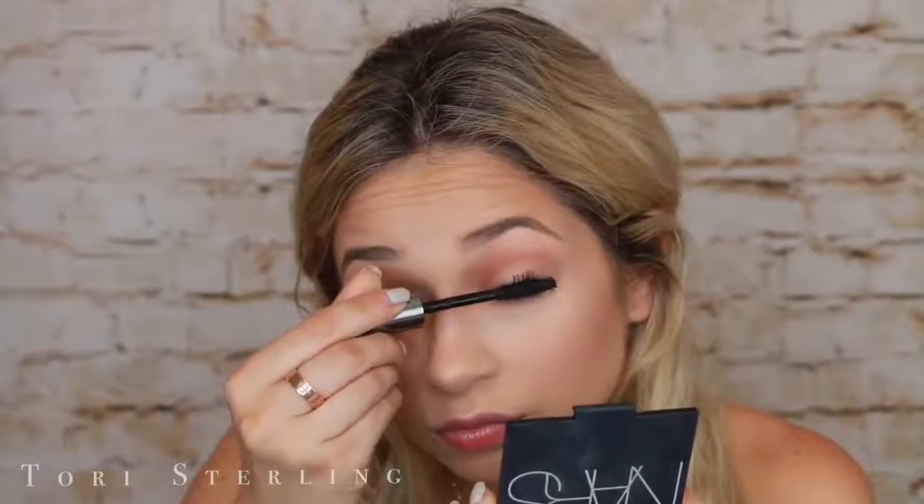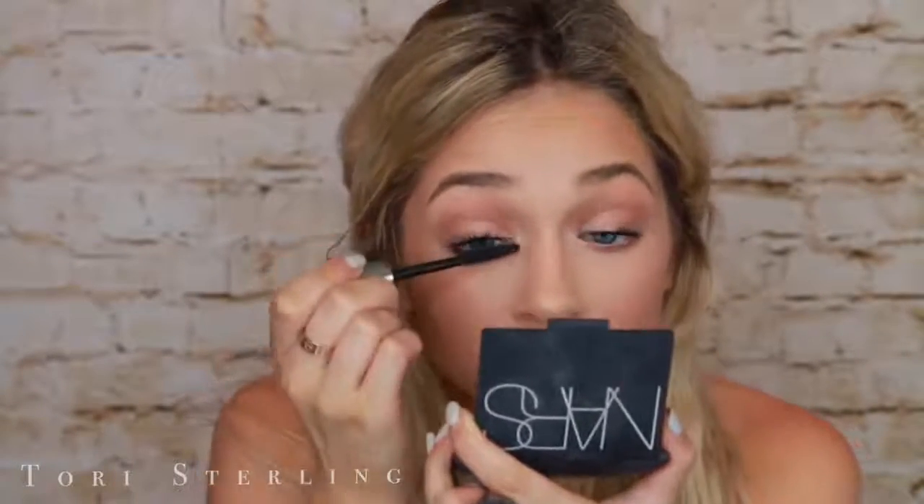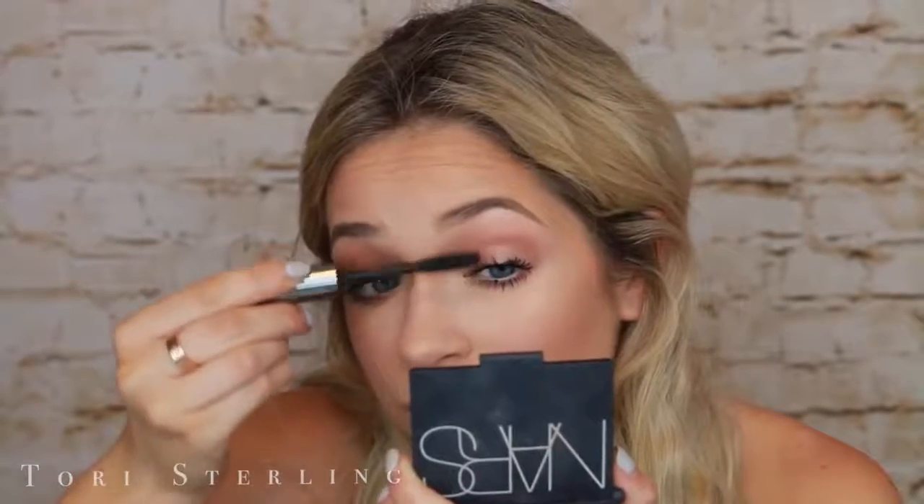I am not using false eyelashes in this look. This is Benefit They're Real Mascara and I honestly forgot how much I love this mascara — I forgot how much I enjoy mascara to begin with because I've been wearing fake eyelashes every single day. This look has no liner on the top, no liner on the bottom, no liner anywhere. I absolutely love the look of upper and lower lash mascara with peachy bronze shades — I think it's stunning, especially on light-colored eyes. Feel free to add liner if you feel more comfortable. This is your look — do whatever you want with it.